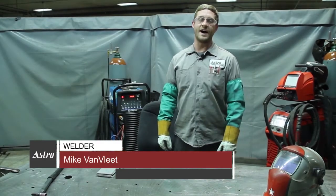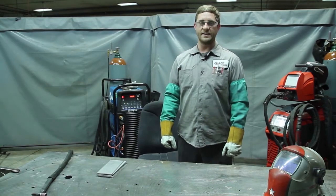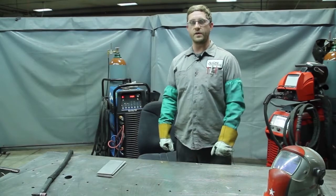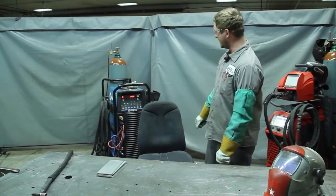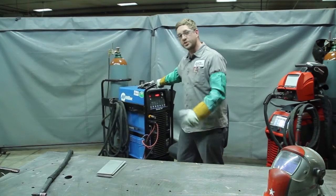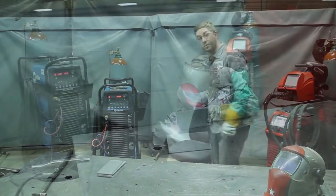My name is Mike Van Vliet. I've been a welder fabricator for 14 years and I've been working for Astro Engineering and Manufacturing for 8 years. Here at Astro we get AWS certified welds, and getting those welds takes skill and a good machine. Here we have a Dynasty 350 — it is a Miller brand, a great machine, one of our workhorses. So what I'll do is get right to it and show you some of the welds that we can achieve with this.